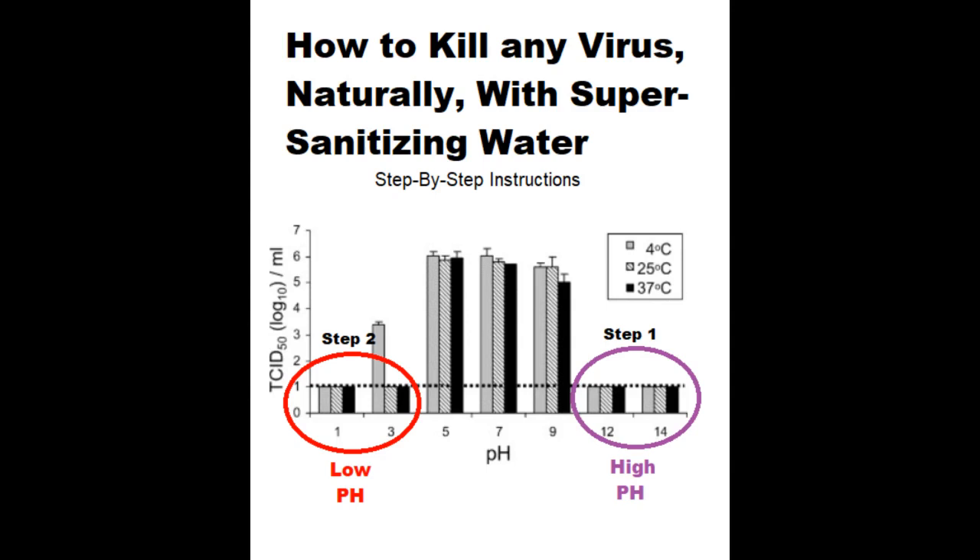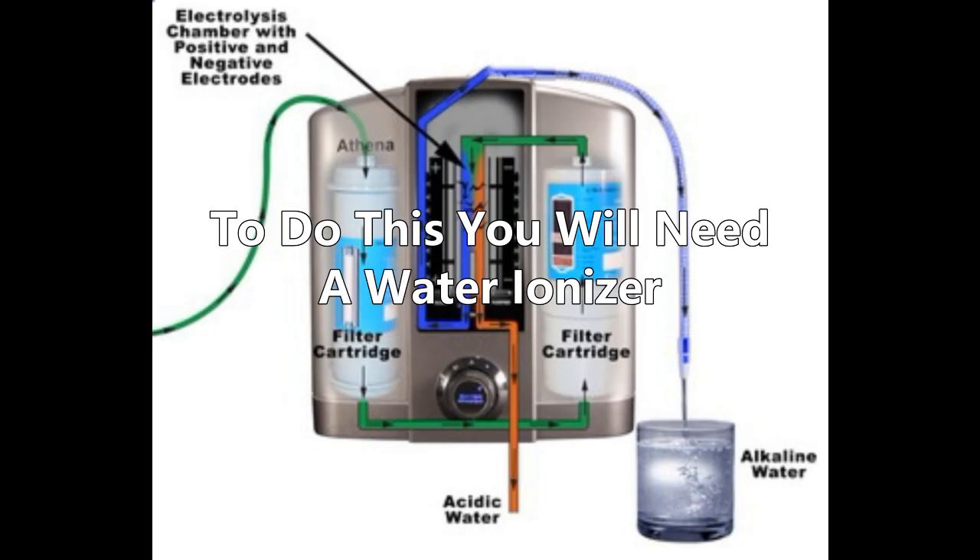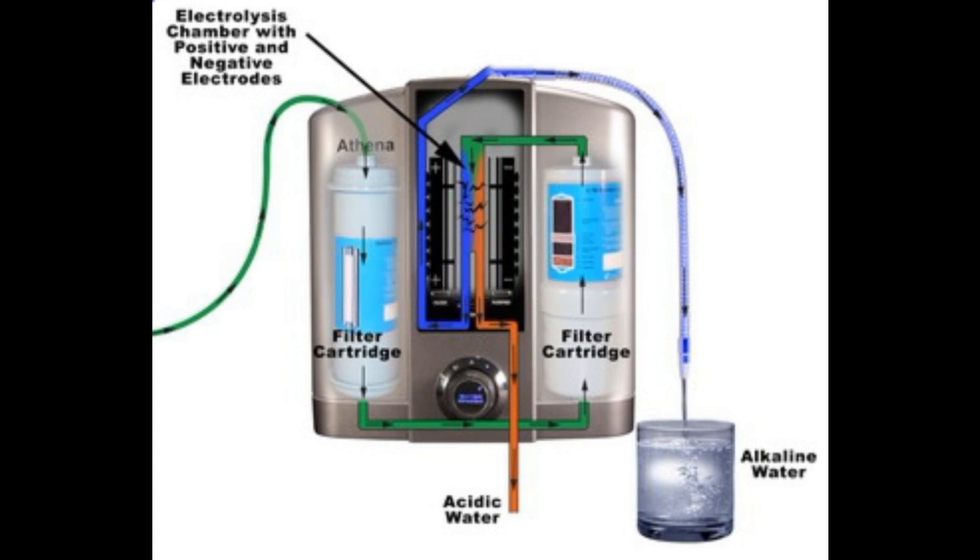This video is about how to kill any virus naturally with super sanitizing water. A water ionizer has many uses, but one of the uses is to make super sanitizing water.